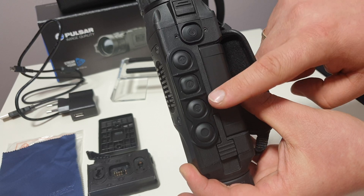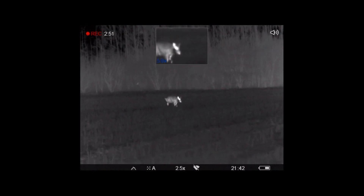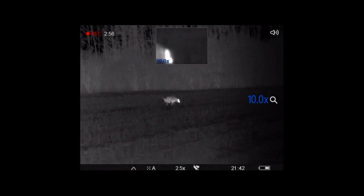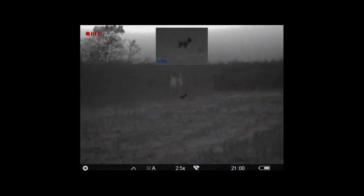Under the menu button we have a down arrow responsible for zooming. Its short press cycles through several magnification steps, and holding it longer activates the picture-in-picture function, which provides an additional enlargement of the observed object in the center of the screen. In the pop-up menu it performs the function of changing parameters, and in the main menu it's for navigation. At the very bottom we have the record button, which will start, pause, and stop recording. Holding it down longer switches between photo and video modes.